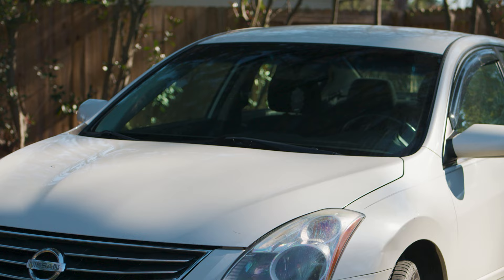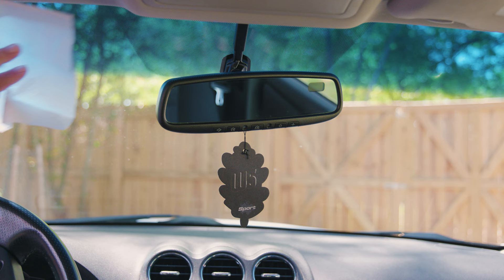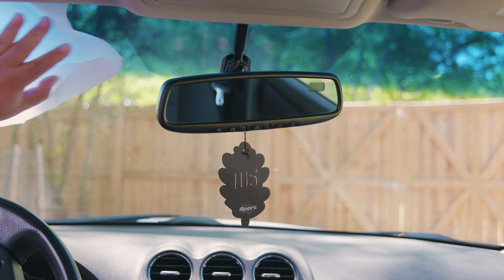You want to make sure that your windshield is clean, so go ahead and clean it. Using your favorite glass cleaner should do the job. Always remember that before working, you want to make sure that everything is dry and you don't have any particles on the windshield.